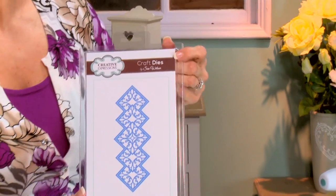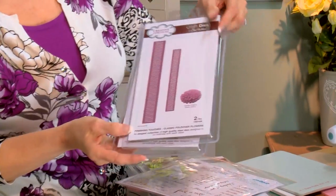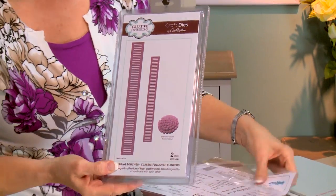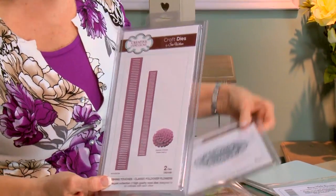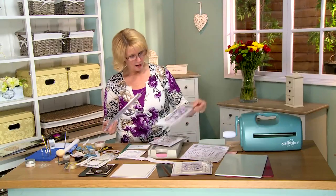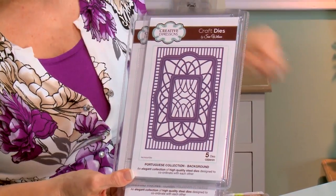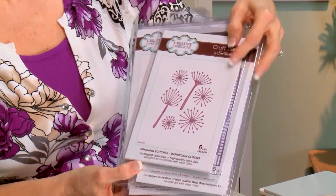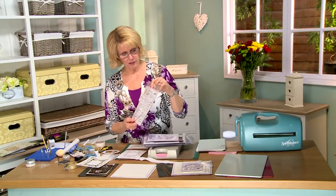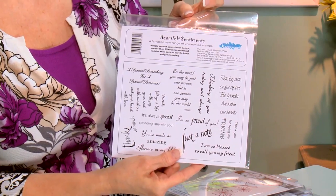From our striplet collection, I've got the stacked diamond striplet. Here's the star of the show — this is the new fold over flower. We're also going to be using the Montreal die from the Canadian collection and the background from our Portuguese collection. For the finishing touches, we have the dandelion clocks today. The stamps I'm going to be using are from the Heartfelt Sentiment set — this is a gray rubber A5 stamp set from Creative Expressions.